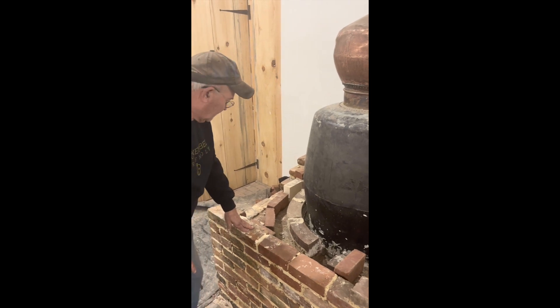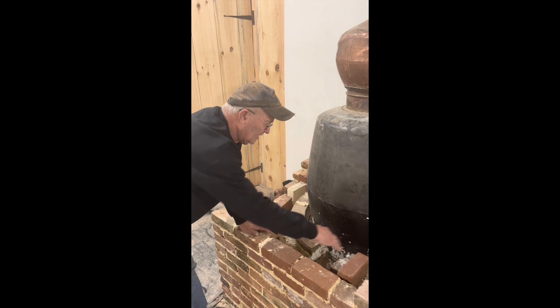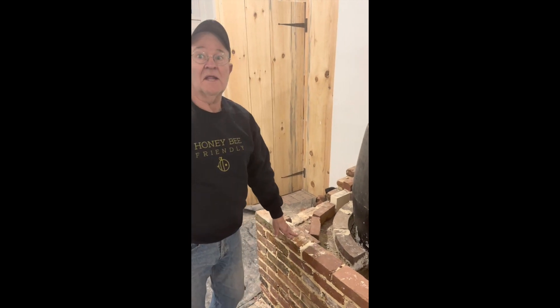Next time, this will be closed in so you won't be able to see this, but you should be able to see the plenum and how that's going to work, and possibly even where the chimney is going to be exiting. So that'll be next time.